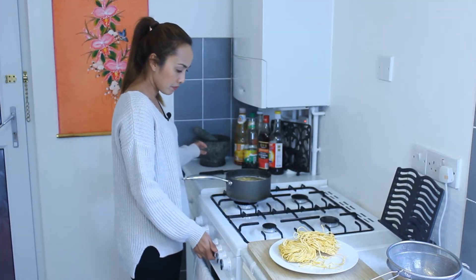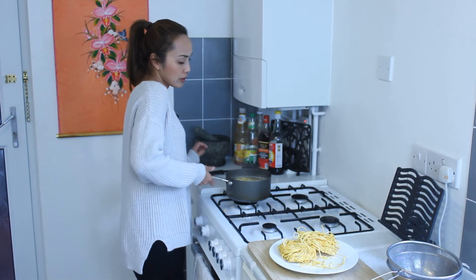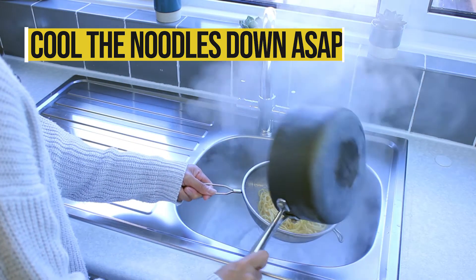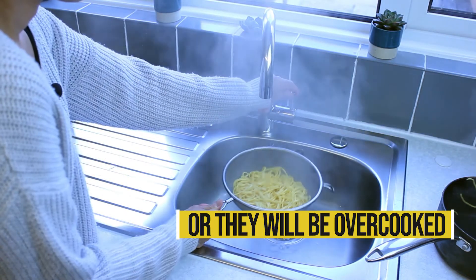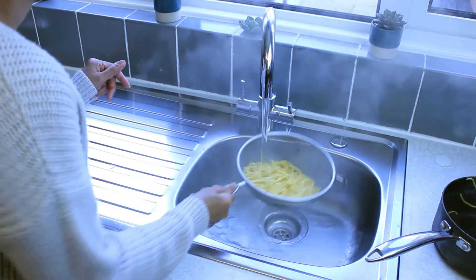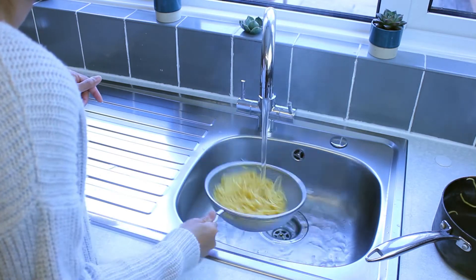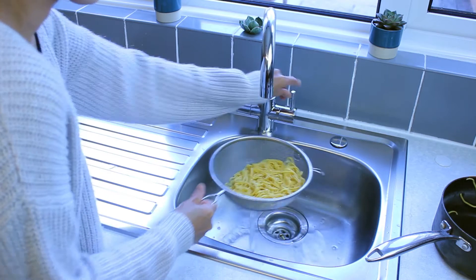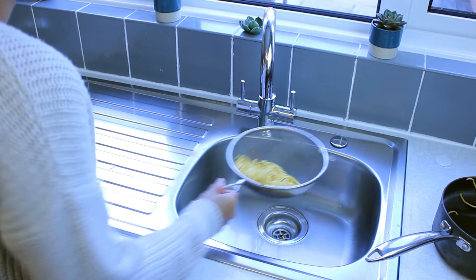Turn the heat off. And remember, cool them out as quickly as possible under the cold tap. Move them about. Then shake off just a little bit to get rid of the water.